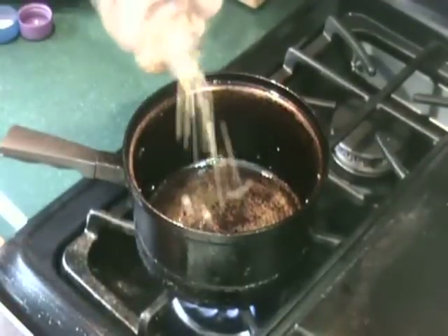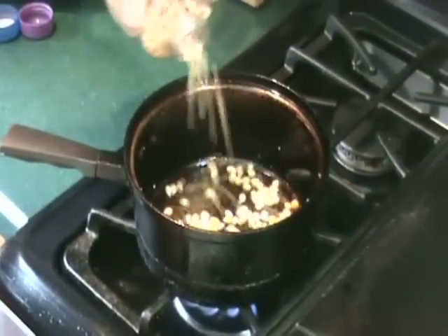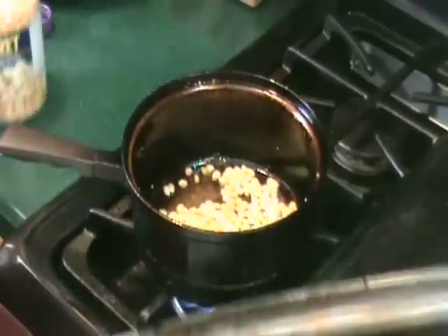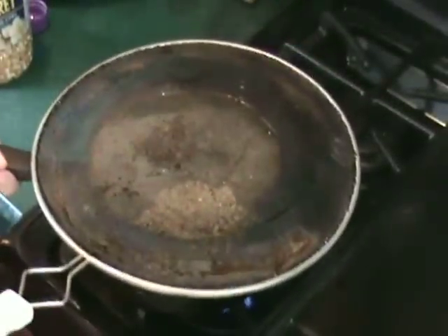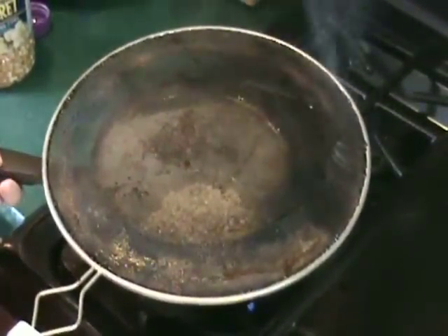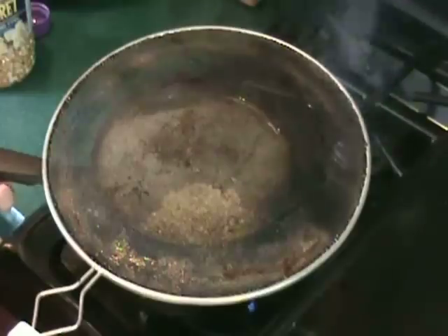Now if the thought of venting the lid seems a little bit too tricky, just start the process in the same way, but this time cover the pan with a splatter guard. That way steam can escape and you don't have to worry about tilting the lid.